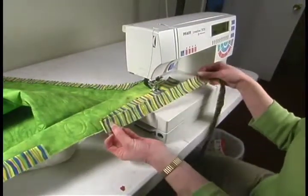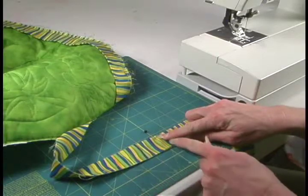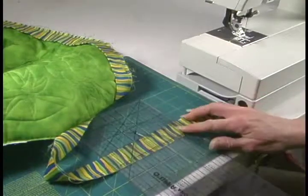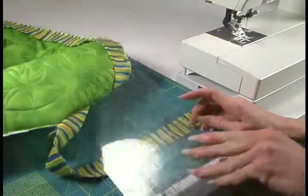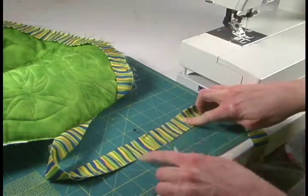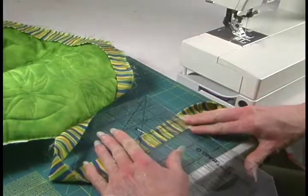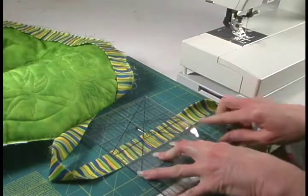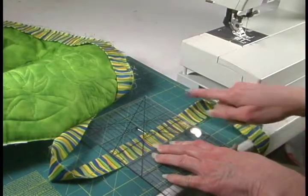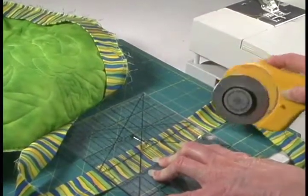Now we have a pin right there, and we're going to pull that back towards the last corner of our quilt. We now have the pin that marks where our two ends met, and we're going to place our ruler on top of our binding strip. This is very important: your pin needs to be two and a half inches away from where you're cutting, if that's the width of your binding. Whatever the width of your binding is, that is the distance from the pin. Since my binding strip was two and a half inches, I have two and a half inches from where I'm going to cut to my pin.